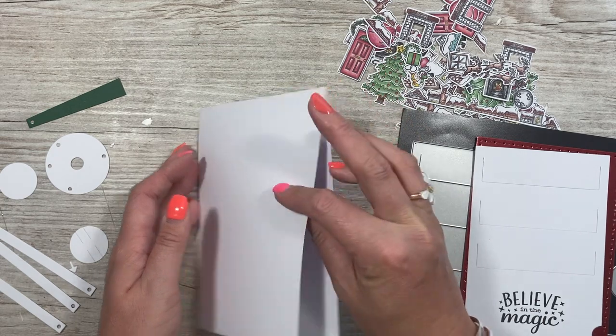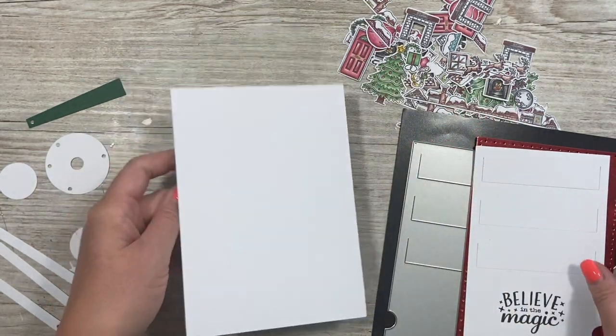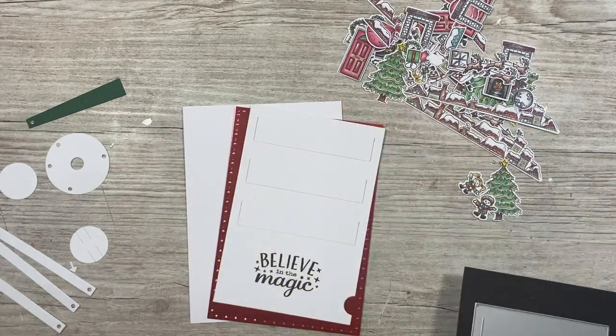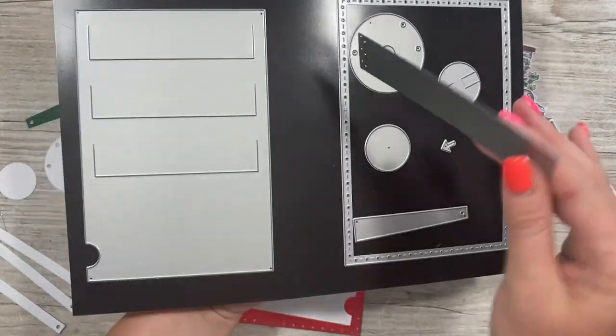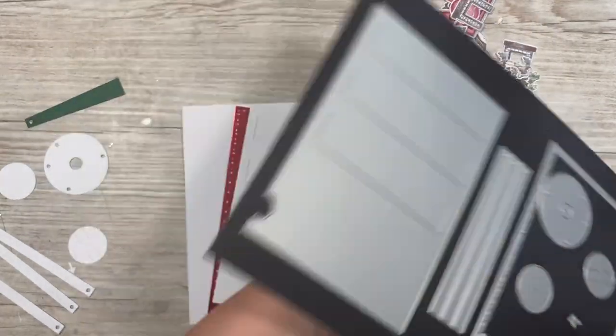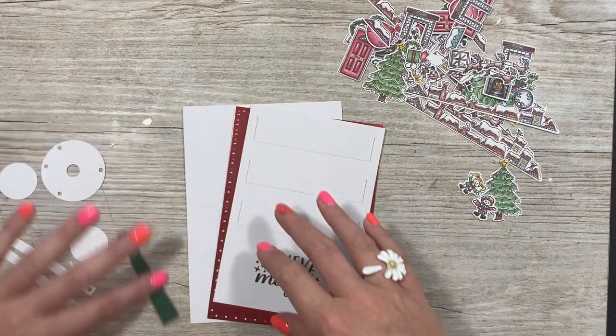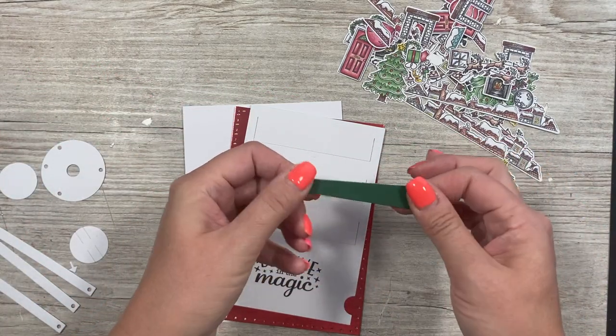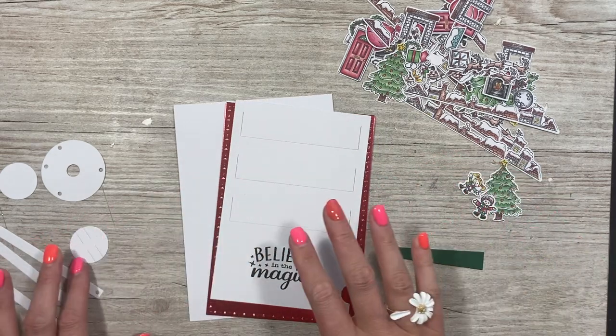I've got a top-folding five by seven card that it's all going to attach to. This one is one die, so just pass it through once and you'll get your three tabs. For the pull tab, I've cut it twice — once in white and once in green — and I've used construction glue to attach them together so it's nice and strong.